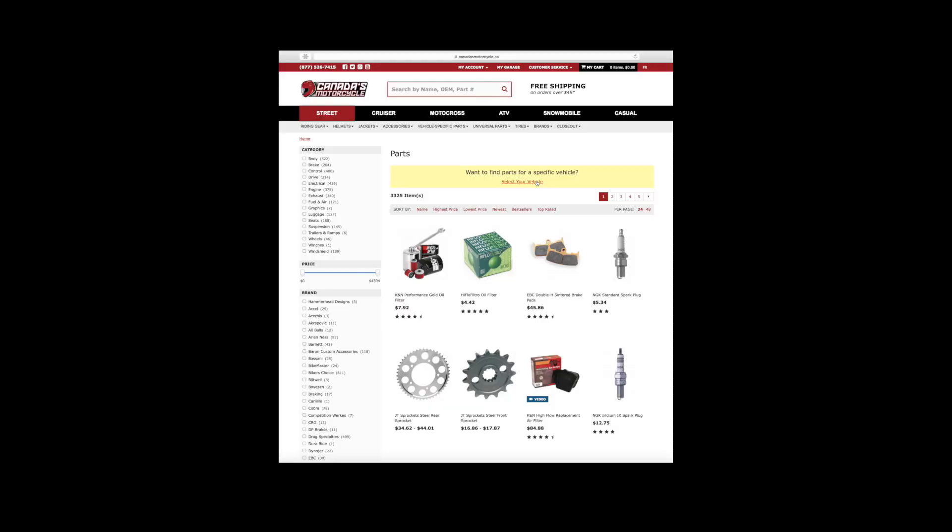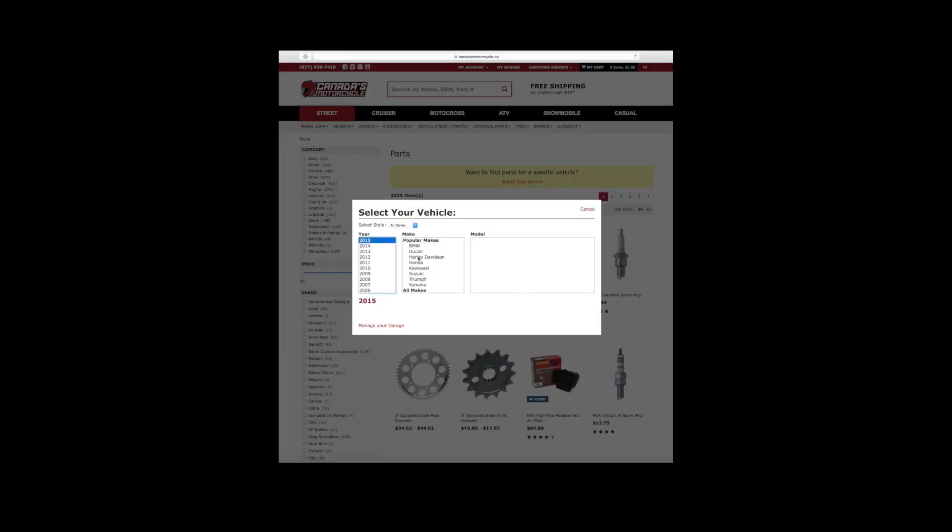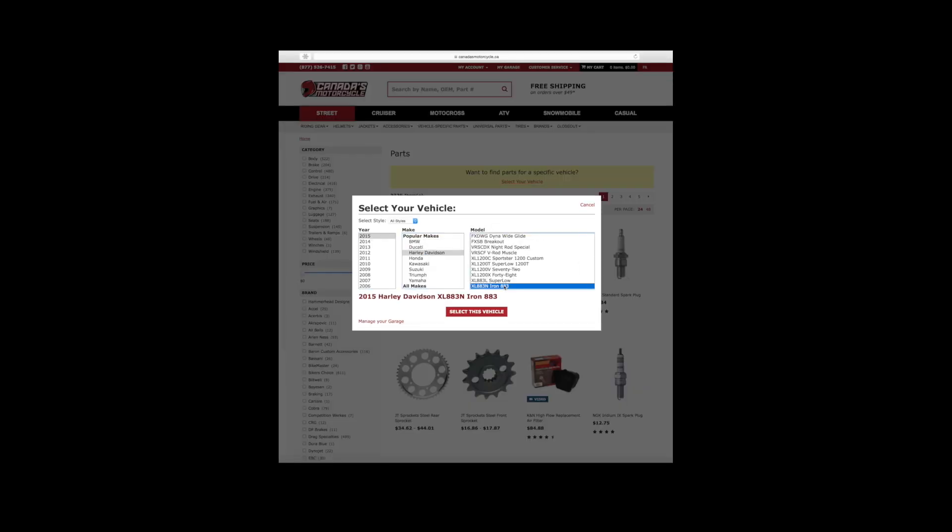Hi and welcome to our motorcycle exhaust guide. In this section we are looking at jet kits and fuel controllers, both of which are bike specific parts, so make sure you use the bike finder tool on our website.